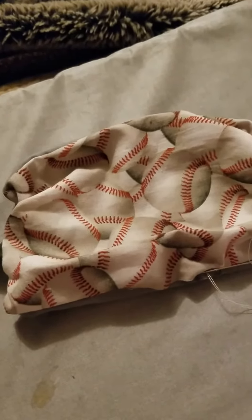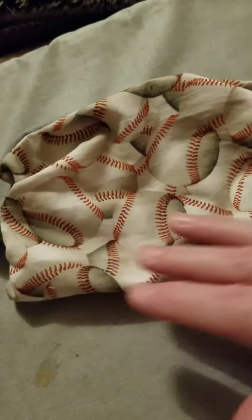Here is another video. There's the ties sewn in. This mask is the eight by six — two pieces of fabric that I sewed together all in one step. Looked it right side out like in the other videos where I had shown.